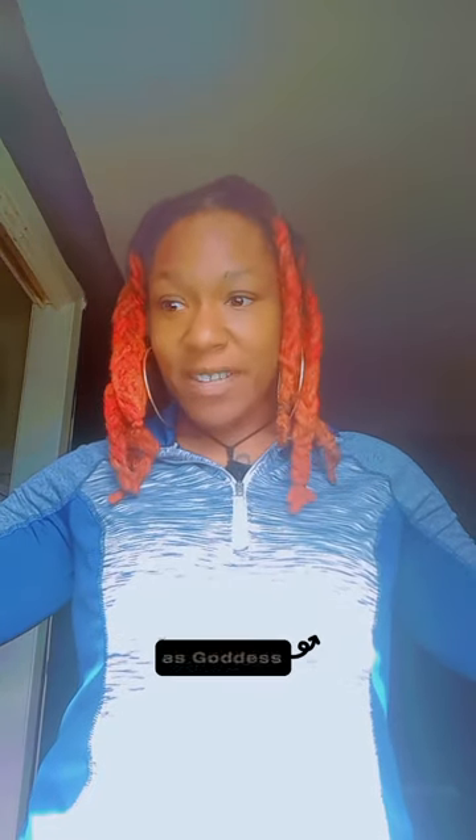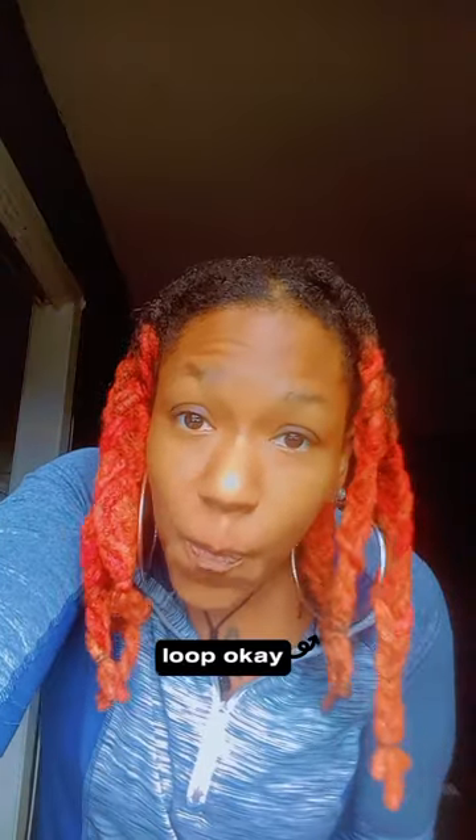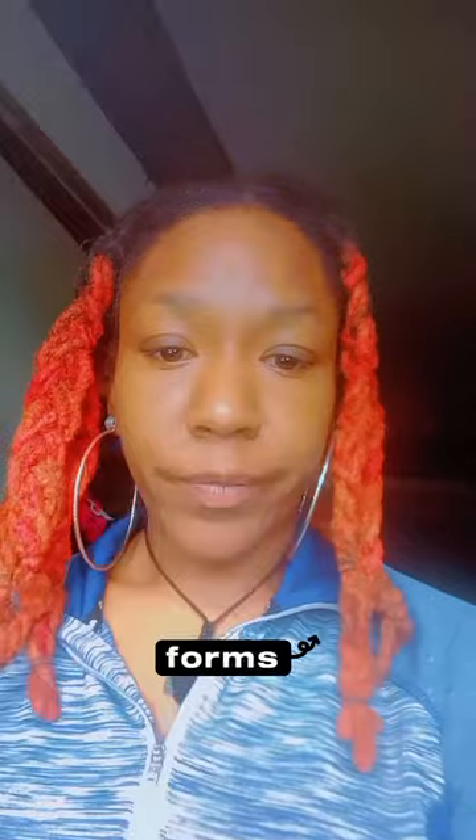Also known as Goddess Nefertiti. I wanted to come and talk to you guys about freeform locks, but before I do that — are you subscribed to me? I really hope you are. If you're not subscribed, hit that bell so when my videos get posted you're in the loop. Let's go — freeform locks!